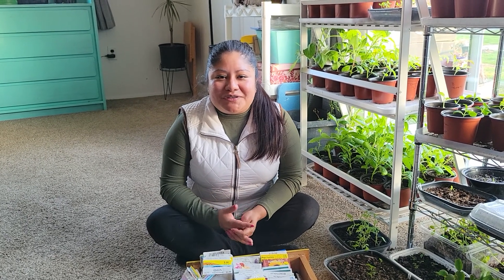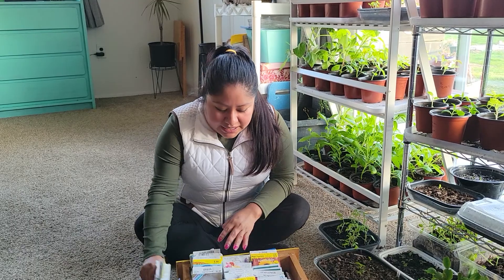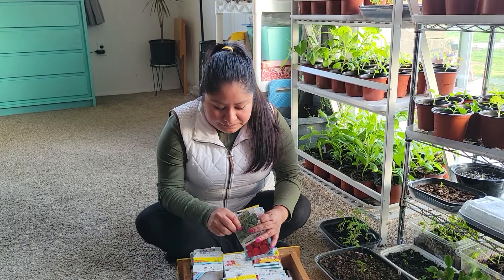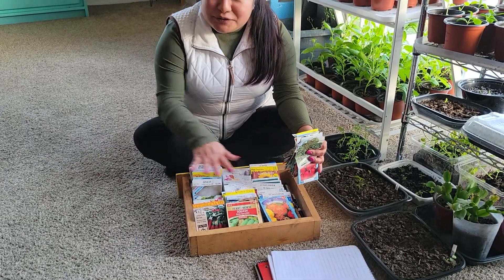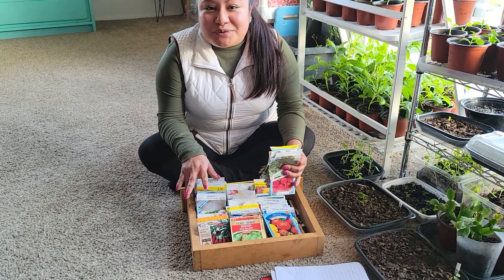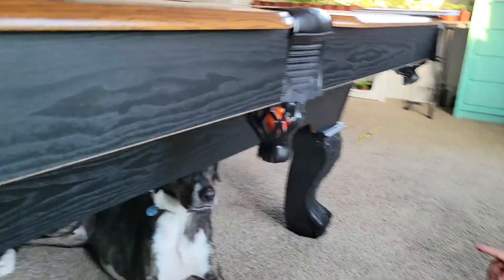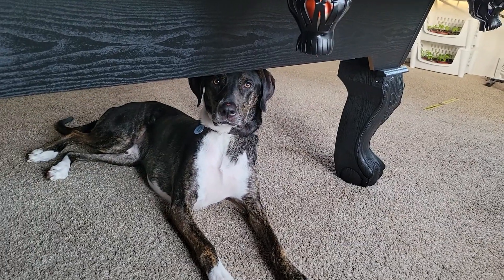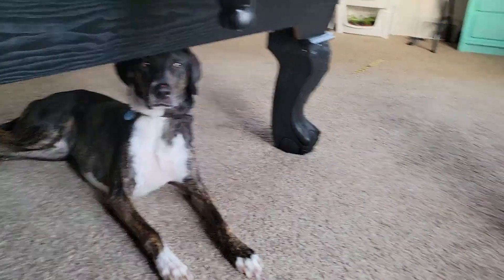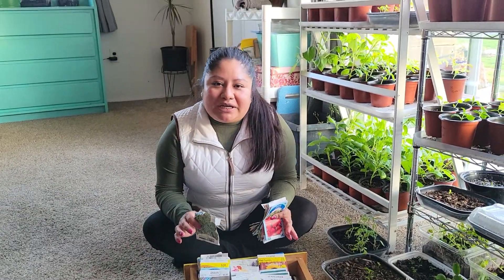Welcome back everyone to the New Jersey gardening channel. Today I want to talk about the cool crops that we can directly sow. As you can see, I have a lot of seeds — this is my guilty pleasure. If I have extra money I will be running down to the store and getting more seeds. Also, Cooper wants to say hi.